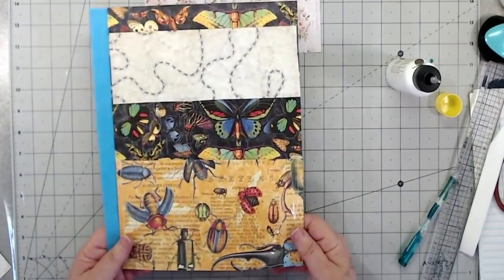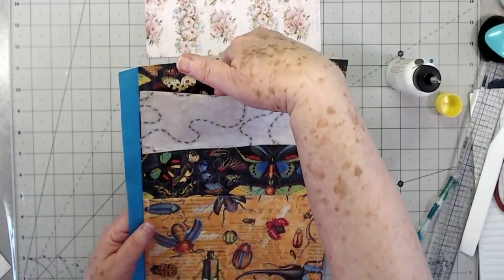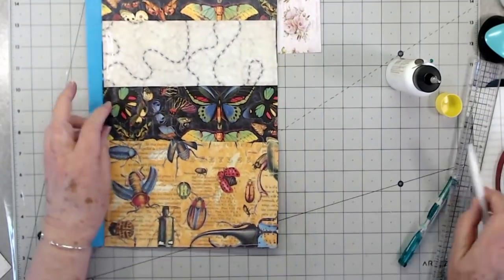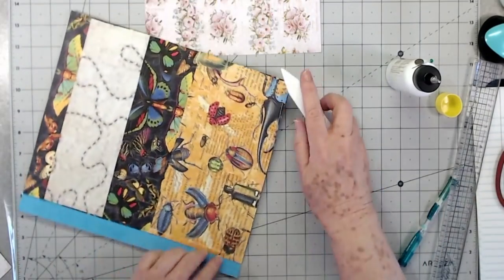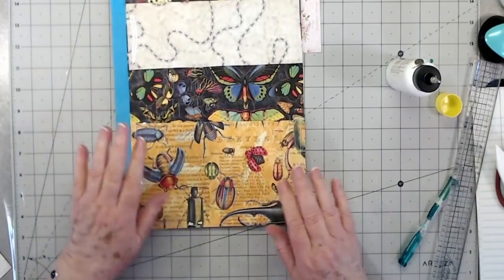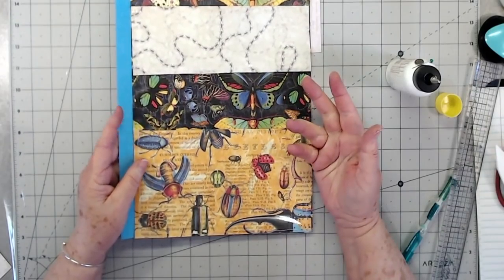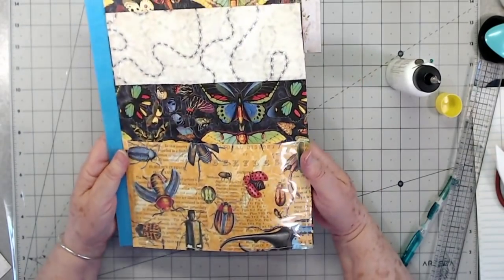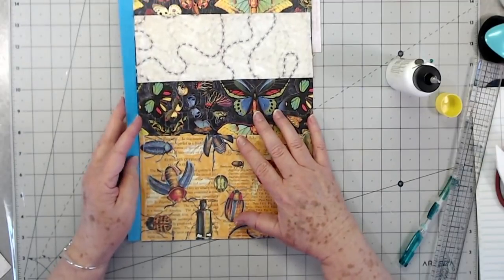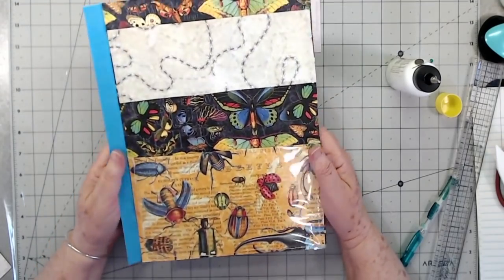That's all that you need to do to get started on your ephemera book. Drag out your old file folders. Find some plastic — even those little plastic page protectors that you buy at Walmart would be fine. Any kind of thin plastic. Then drag out those old scrapbook papers that you're not completely fond of, that you don't want to use on anything else. Let's make some ephemera pockets. I've got some ephemera in here that I've had in a cabinet for a long time and never used because I'd forget about it.